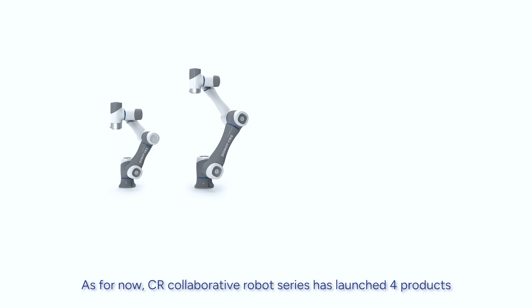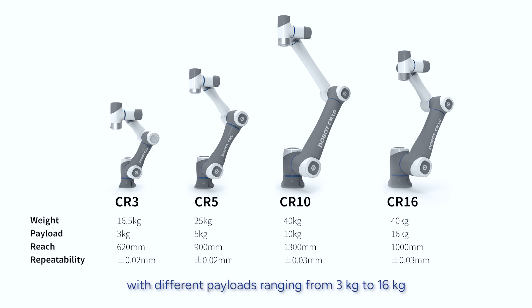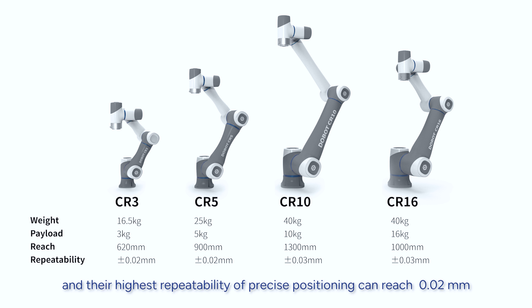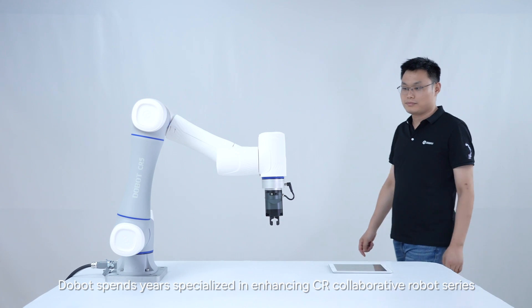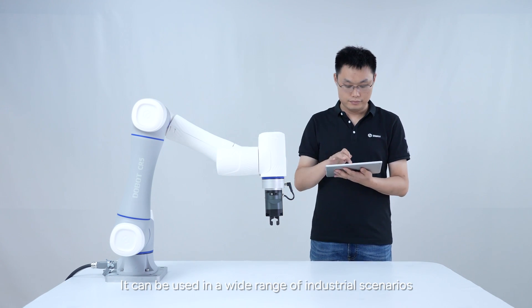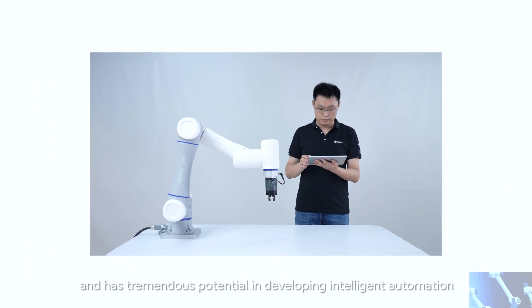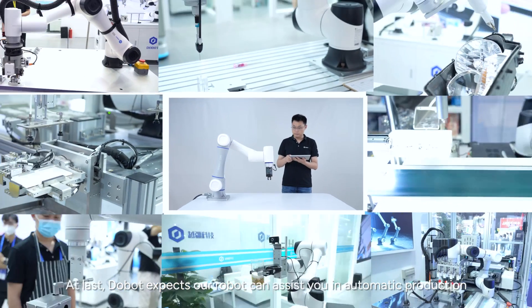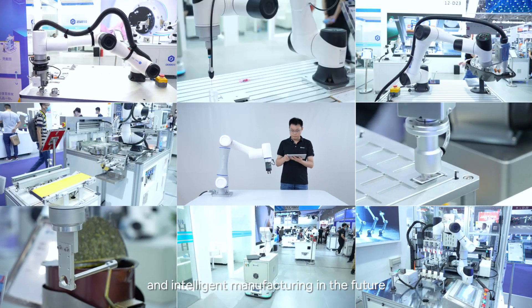As for now, CR Collaborative Robots Series has launched four products with different payloads, ranging from 3 to 16 kilograms, and their highest repeatability of precise positioning can reach 0.02 millimeters. Therefore, you can choose different products according to your production requirements. Dobot spends years specialized in enhancing CR Collaborative Robots Series. It can be used in a wide range of industrial scenarios and has tremendous potential in developing intelligent automation. At last, Dobot expects our robot can assist you in automatic production and intelligent manufacturing in the future.